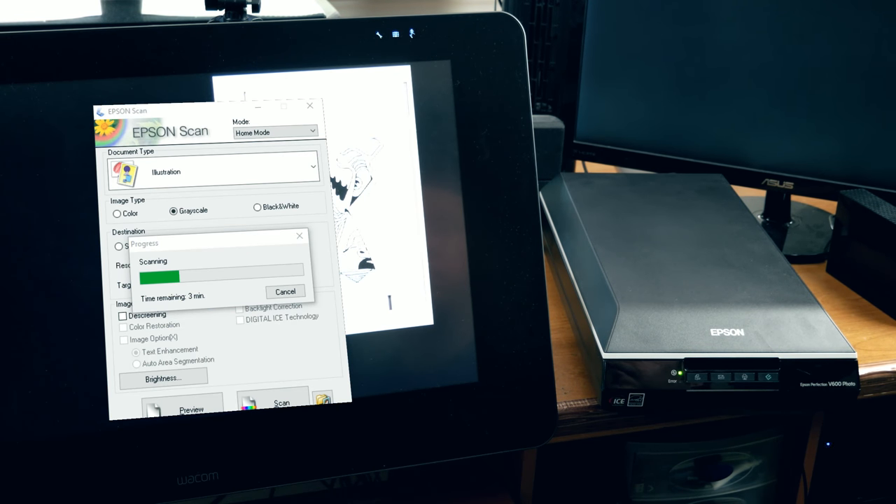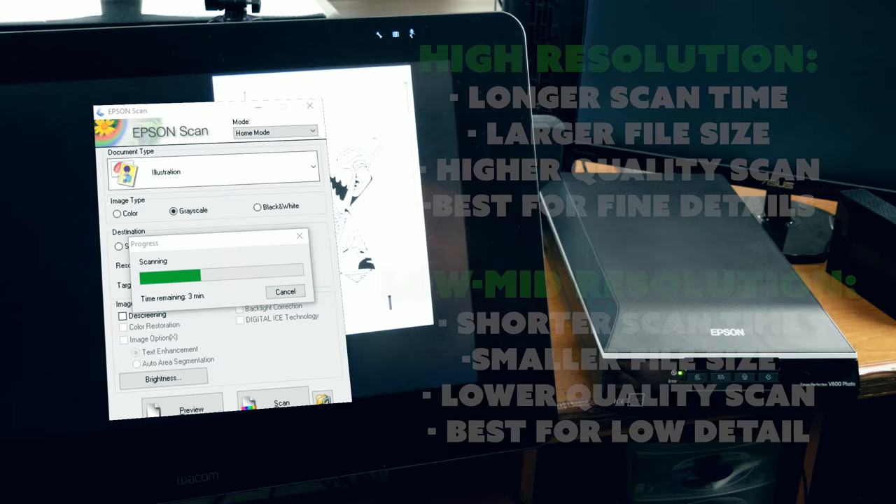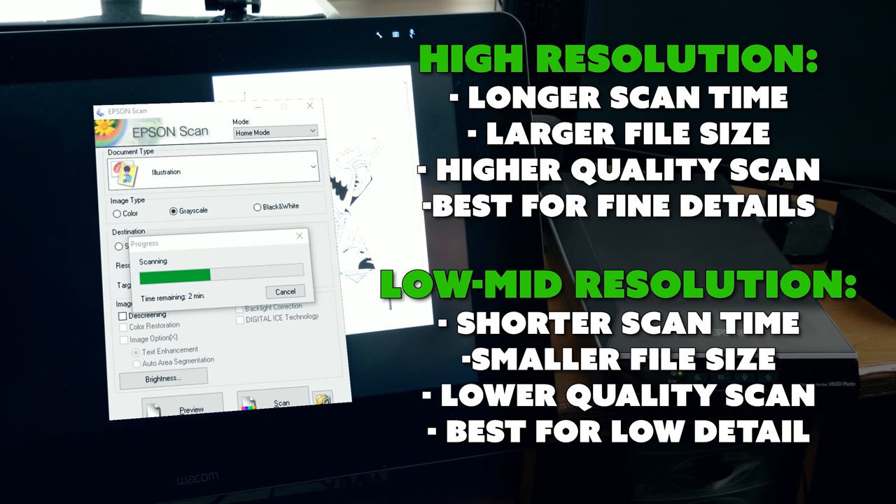It's scanning in very high detail so it's taking a lot longer than if you chose a lower resolution setting — it's kind of a trade off. If you scan in a higher resolution, you're going to get a higher quality image, which is especially good if there are a lot of fine details in your work. But the file size is going to be much larger and the scan is going to take longer. If you use a mid or lower setting, the scan won't take quite as long, and you might get just enough detail without too much. You may want to try a couple of different scans, look at them up close, and determine which one is going to be best for you.